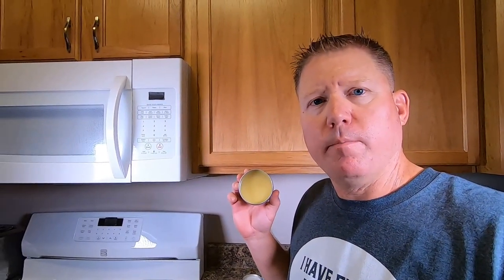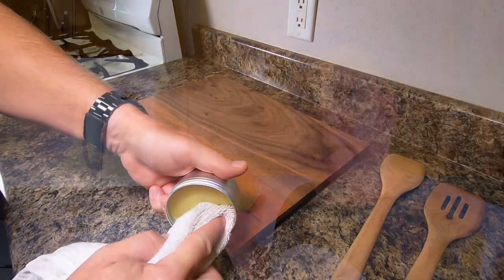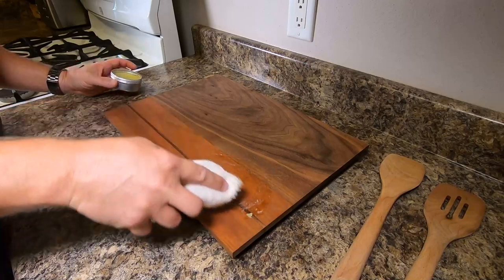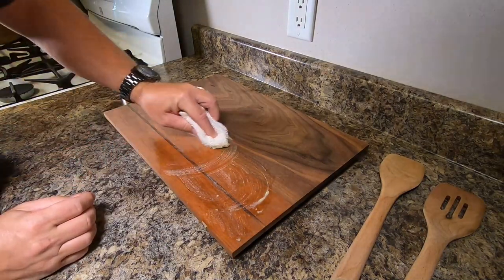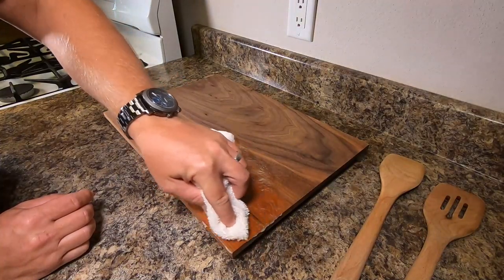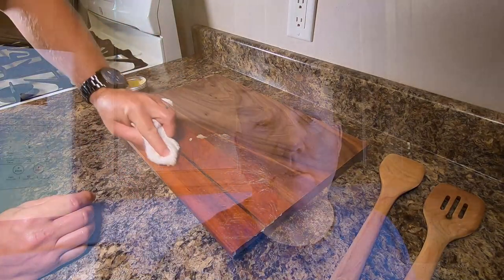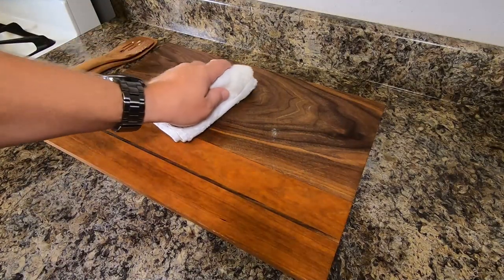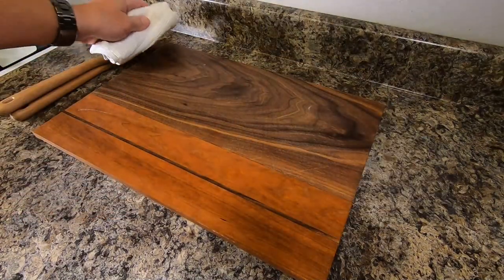The cutting board butter has set up and it is ready to use. It's a great conditioner for your wooden utensils and cutting boards, and it's a great maintenance item for them. Just use it on a regular basis — anytime they start looking dry, rub it on, let it soak in a little bit, and then wipe off the excess. Pretty simple to make yourself, and a small batch will last you for a long time.